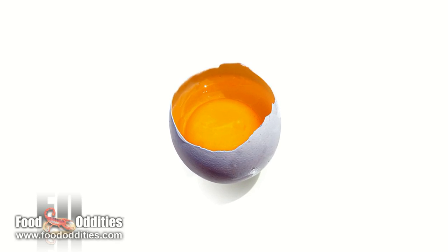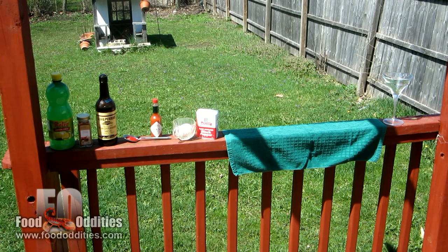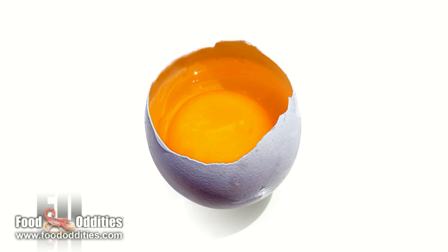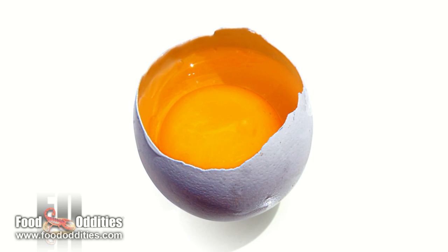Today I'm gonna make a prairie oyster. A prairie oyster is an American concoction made with a raw egg yolk and a lot of other ingredients. I've never tried it, and it's made an appearance in several works of literature and film, from James Bond to Addams Family Values. So I'm gonna make one.